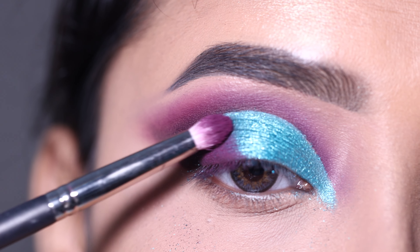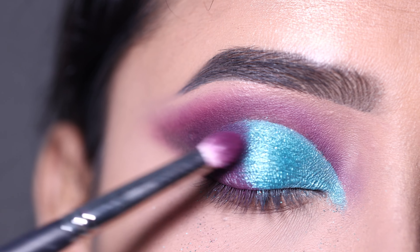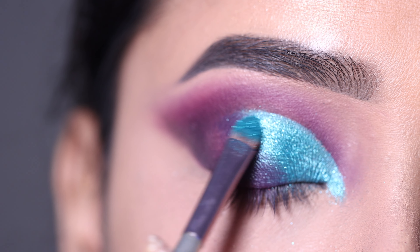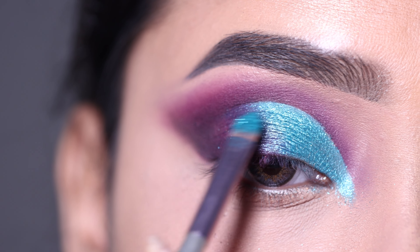This palette is very good but it is a little pricey, so for regular use I don't think it's necessary. But if you do bridal makeup or work in a parlour, you can definitely invest in this palette, especially for the shimmer shades.